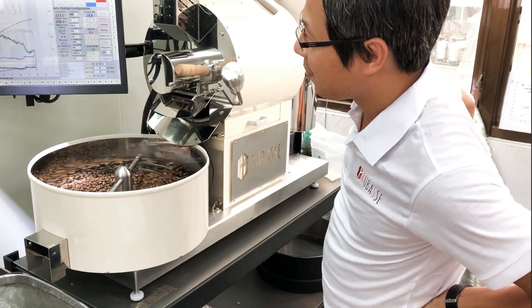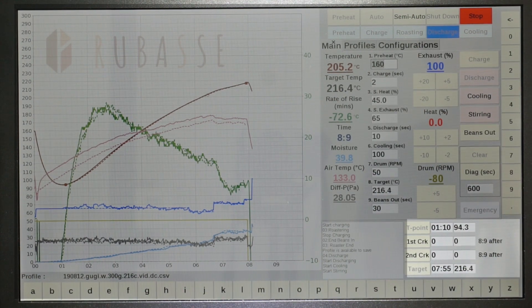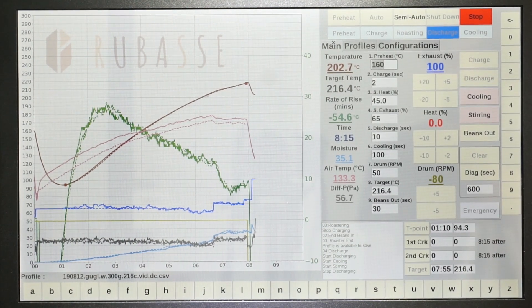This one ran exactly 7 minutes 55 seconds — only one second off. And the temperature is exactly the same: 216.4 degrees.